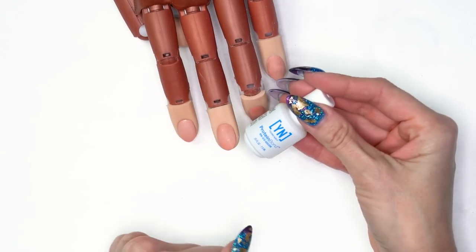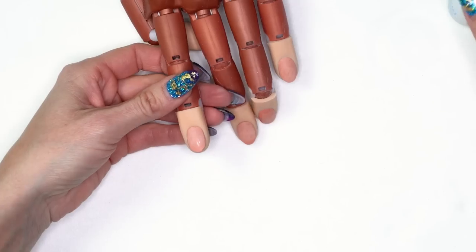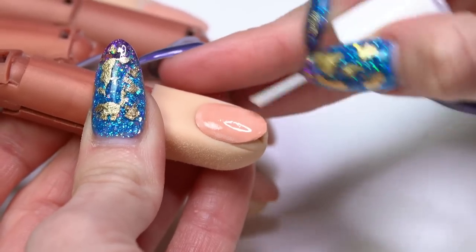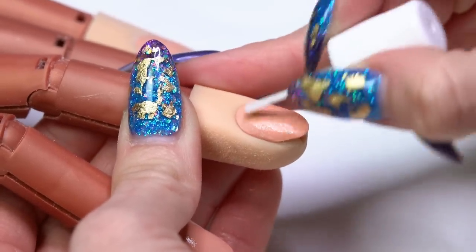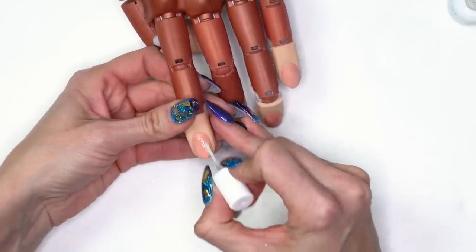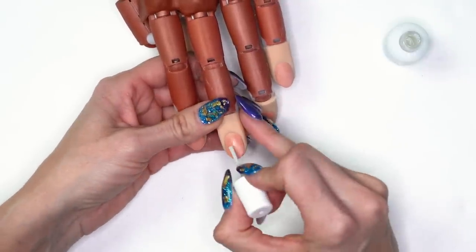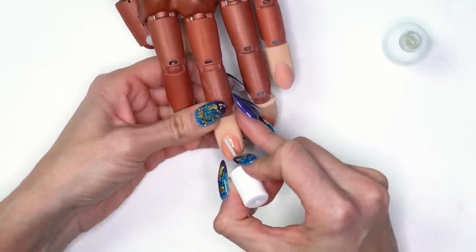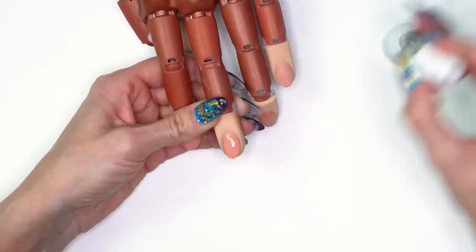Next we're going to use our protein bond, and just like always, two coats of protein bond. Do one coat all the way through all ten nails if you're working on a full set, and then come back through and do a second coat all the way through all ten. You want to make sure that you're not flooding that protein bond up into the cuticle - that's why I start about halfway down the nail and then work back up to the cuticle so it's not going to cause lifting.